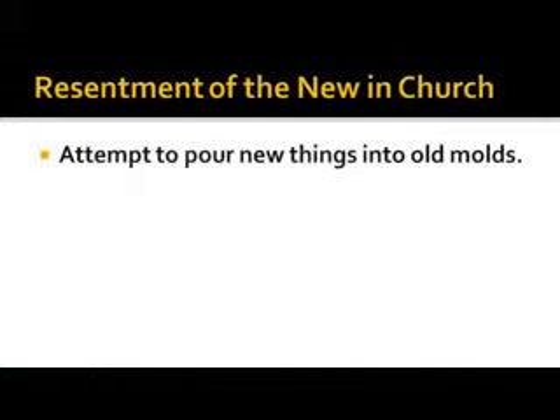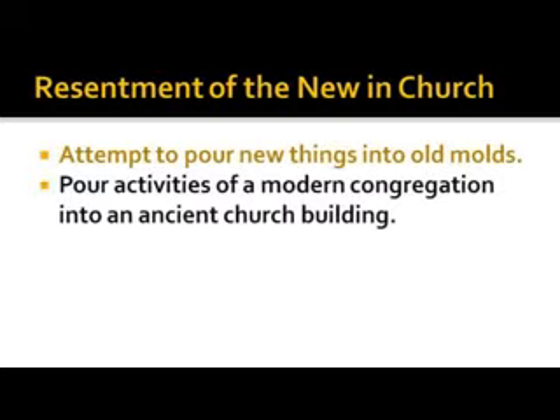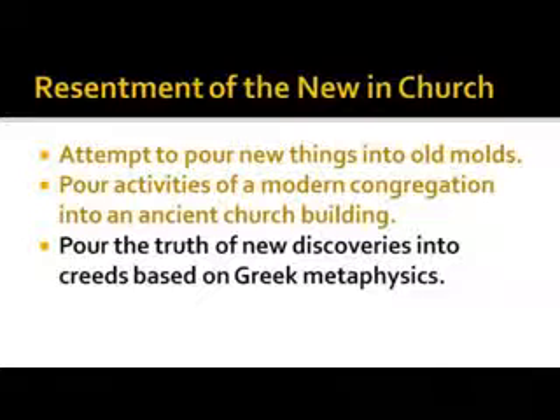Resentment of the new, attempting to pour new things into old molds and old mindsets — pouring activities of a modern congregation into an ancient church building. You see little country churches with all these old-timers, and you wonder: why do you not have young families? Why don't you have kids in the church? They don't want anything to be any different.